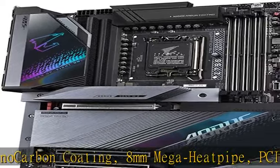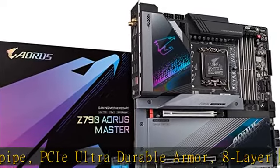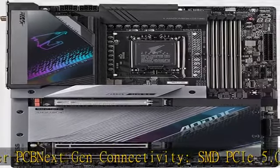Fast Networking: Marvell AQtion 10G LAN, Intel Wi-Fi 6E 802.11ax 2T2R, and Bluetooth 5. Check the description to get this product today at the best price.